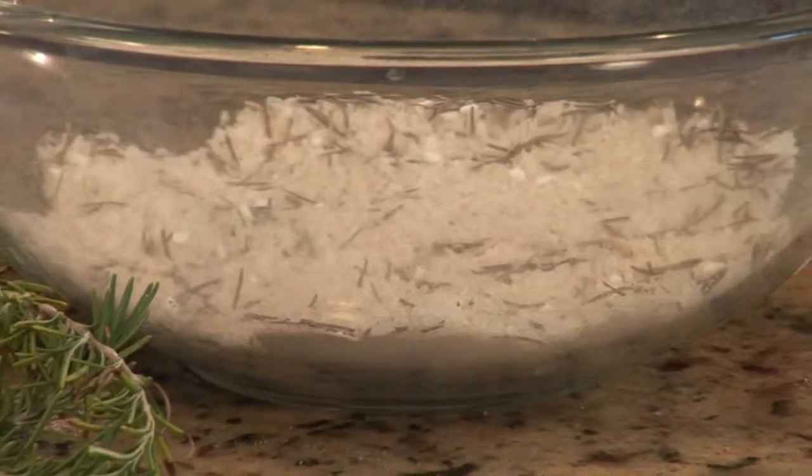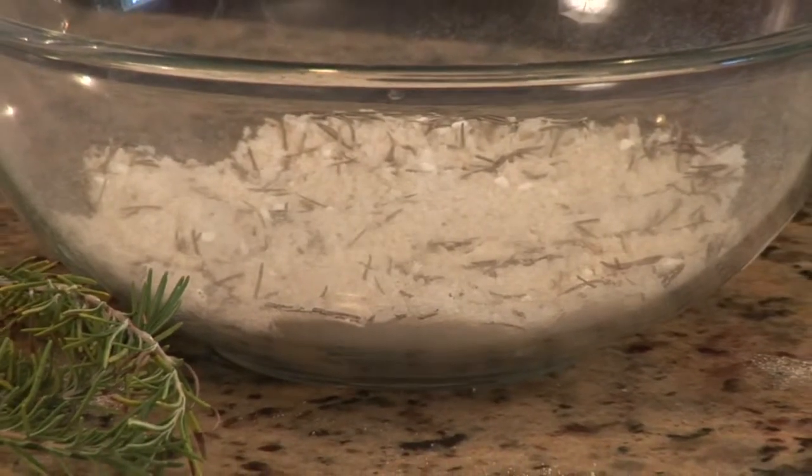After the bath salts have had an opportunity to sit and absorb the scent of the essential oil, you'll want to package it in a sealable container, preferably a glass jar. Mason jars work great. If you're giving it as a gift, you can get really creative and put pretty labels and ribbons around the jar, and it's a wonderful gift. It's very healing and soothing for yourself or your friends. I'm Desiree, and this is Salt for Aromatherapy.